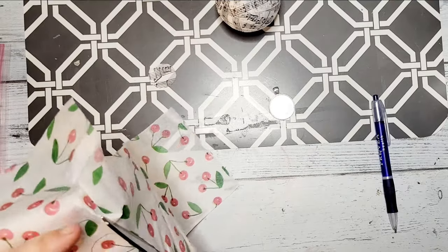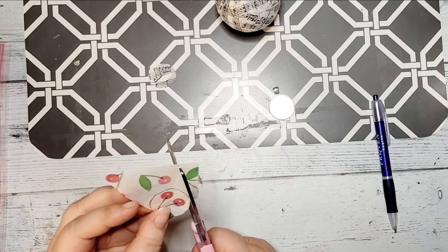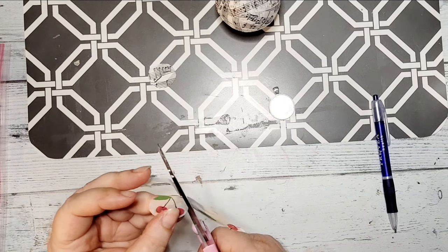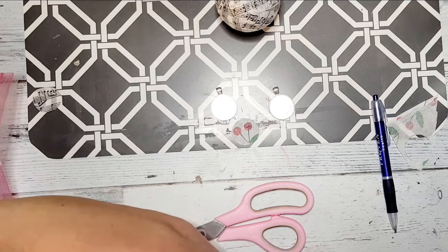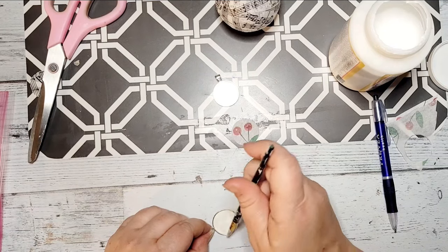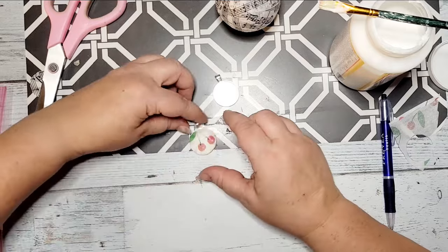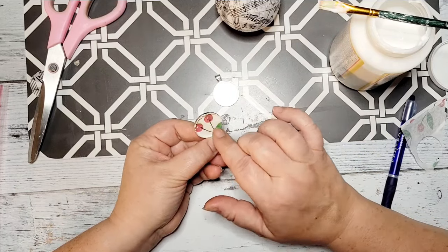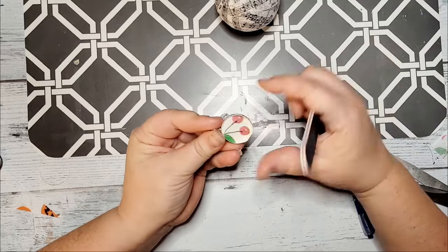For DIY number two, I took this same cherry napkin. I am cutting out a circle that is the size of that bezel laying down there on the desk. I made a little template with a piece of paper, traced it, and cut out the napkin. I ended up doing two of these. Next, just apply a coat of Mod Podge, then lay down your napkin and smooth it out, making sure you get it good up along those edges. If you have a little overhang, take a fingernail file and sand it off so that you have a nice clean edge.